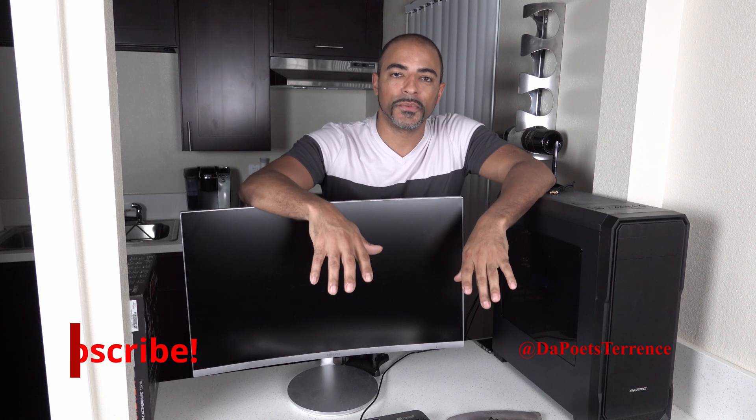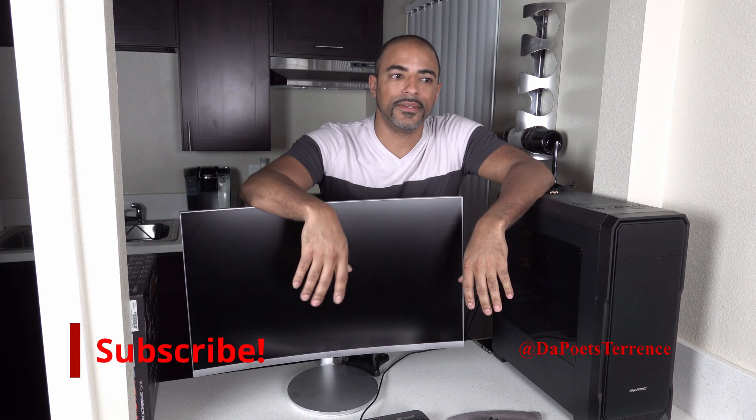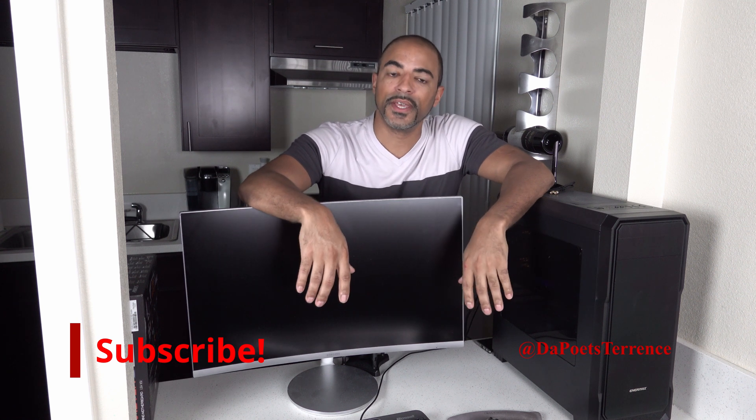What's up everybody, the Poet's here. I hope you're doing well, staying safe, being healthy, doing all that social distancing stuff. Welcome to my kitchen — this is Quarantine Kitchen, the episode where I actually brought my office PC home a few weeks ago so I could do some more work at home. If you missed my Wi-Fi upgrade video, check that out — I'll put a link up.